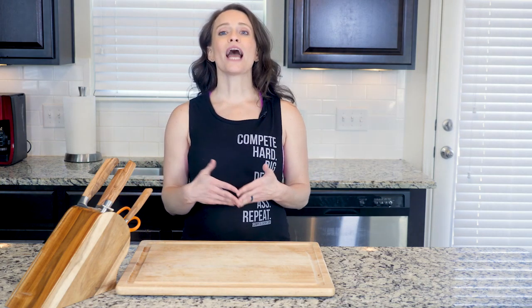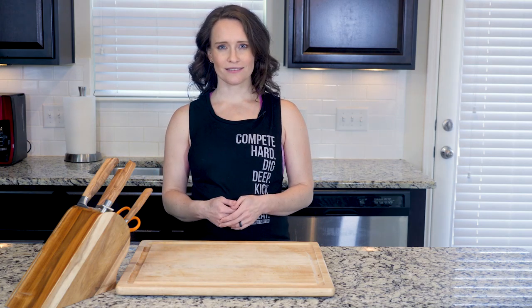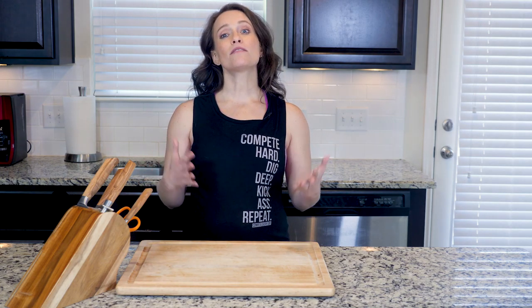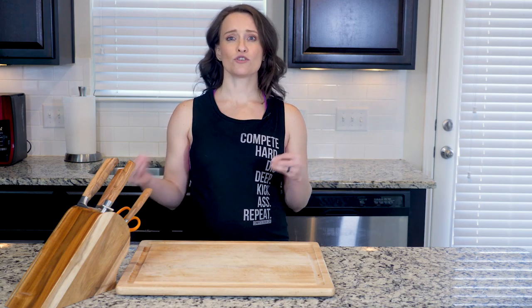You can add a little feta cheese to this dish if you want and your body can handle it, but I recommend reading the label and trying to find some feta that is goat and/or sheep based.